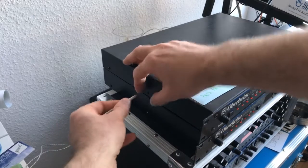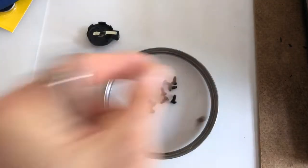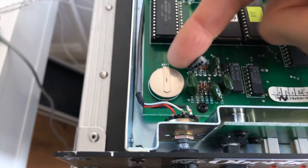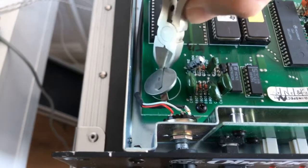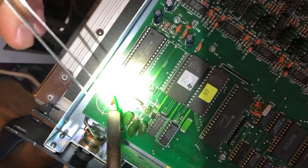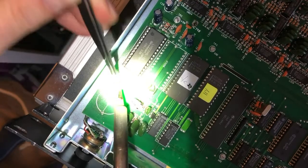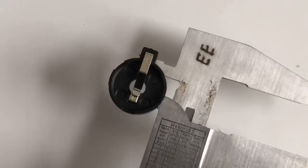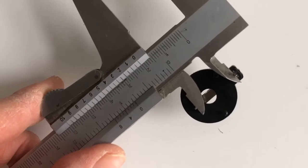So now we're going to open it up. This is the way we've got to fit it in here. A couple more screws.